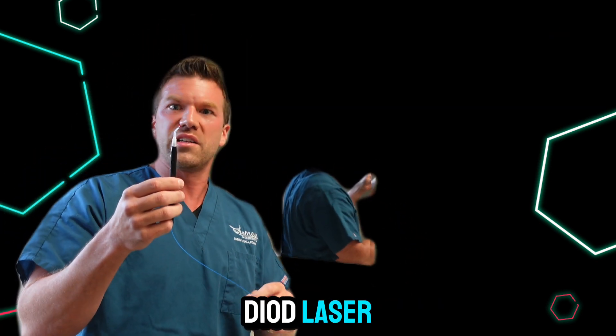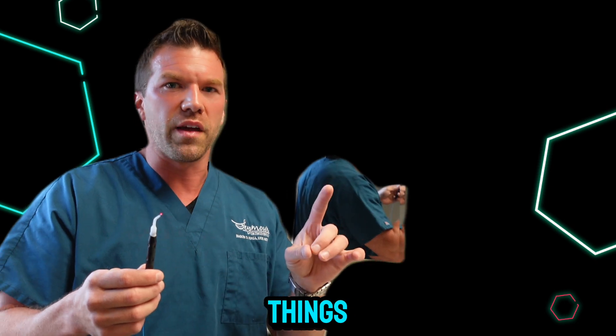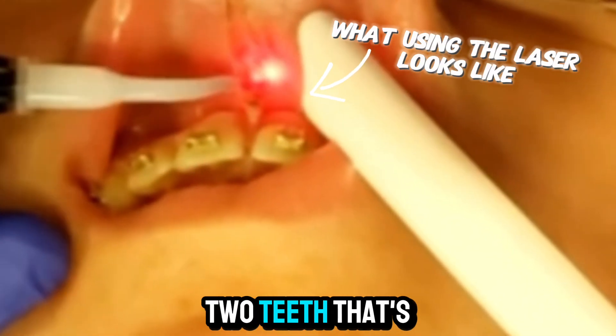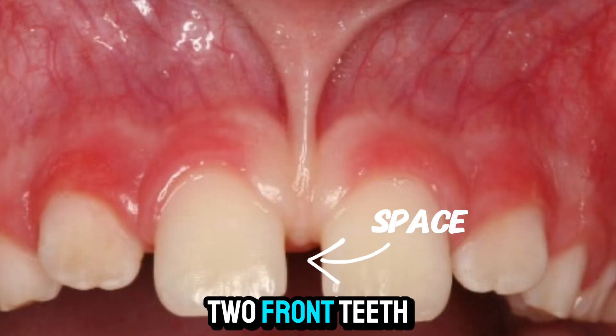This is a soft tissue diode laser. We use these in dentistry for a lot of things. Sometimes you'll have one of those pieces of skin right up there above your top two teeth that's too big, too thick — it can create a space between your two front teeth.